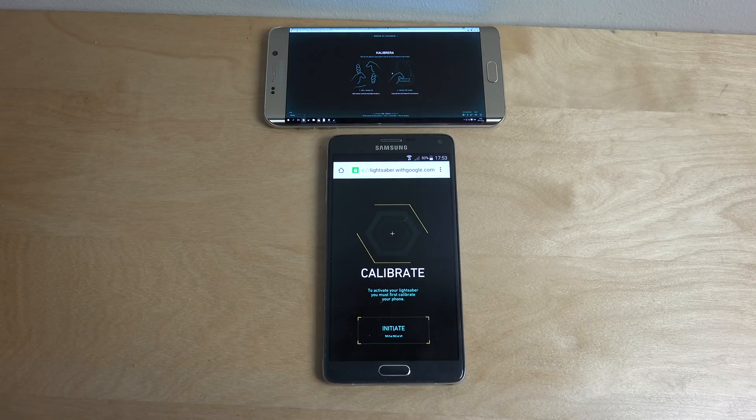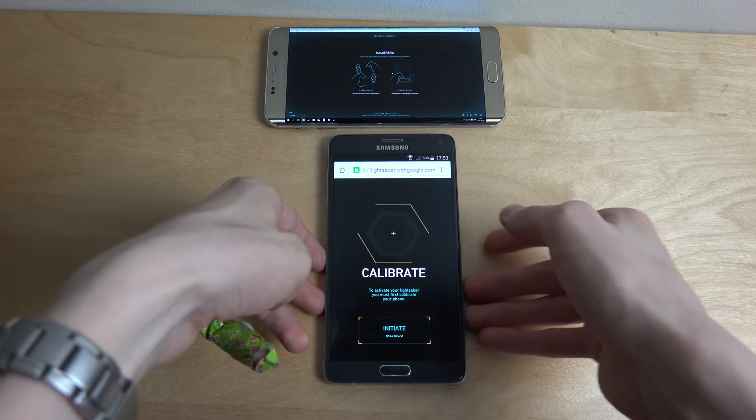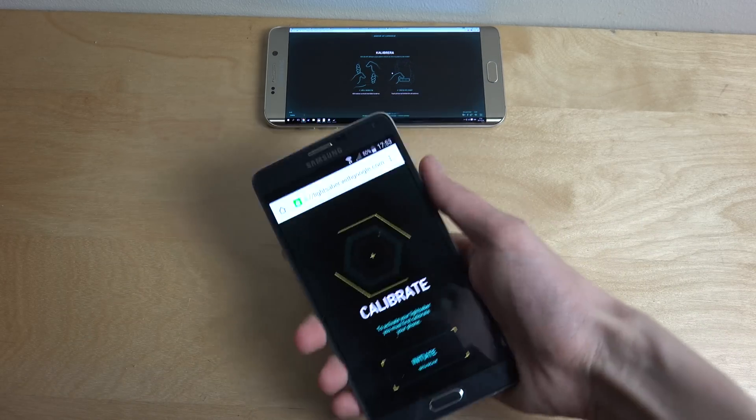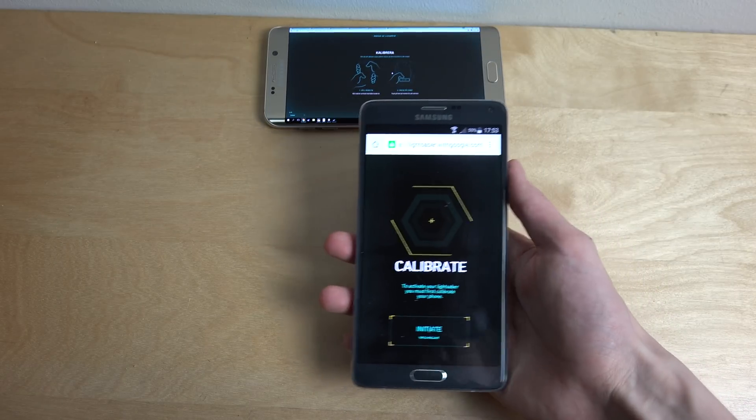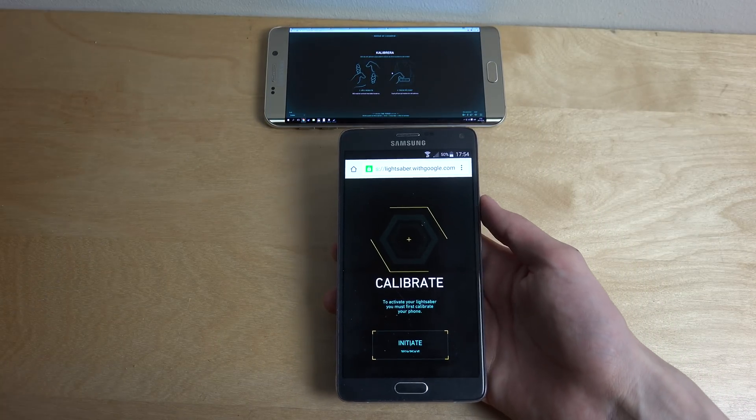So I'm just gonna try to make it over here. Basically what you need to do for this Google Chrome experiment is on a PC you open up this Google Chrome page, and then you use your phone as a lightsaber — you hold it and you fire and stuff like that.